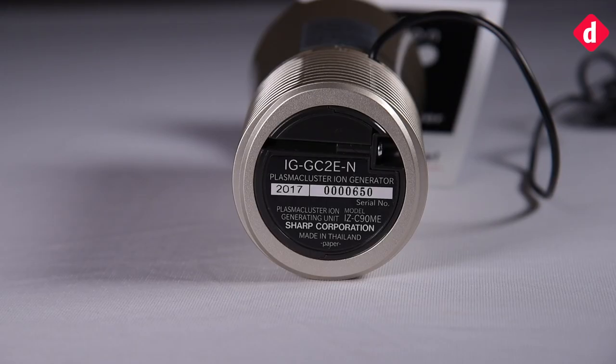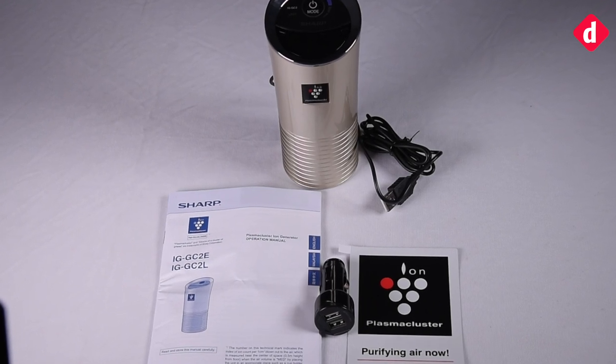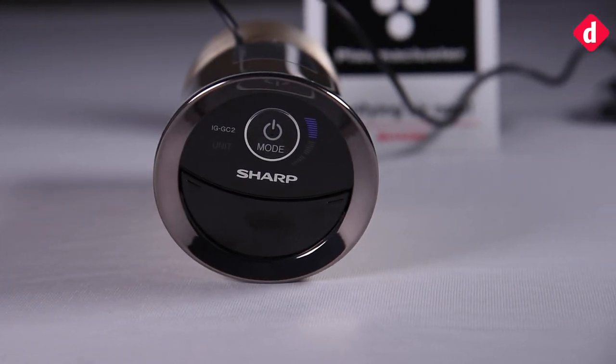One downside of the purifier is the absence of a battery inside, which means that you need to have it plugged in to operate. The box includes a USB car adapter with two ports so that you can have one extra port to connect your mobile device. By the way, this can pretty much act as a desk air purifier as well.